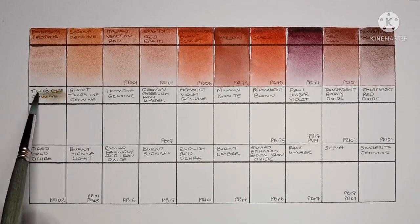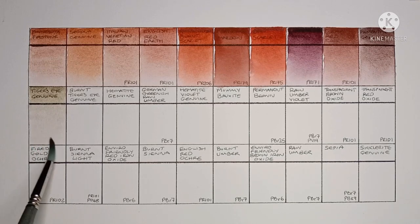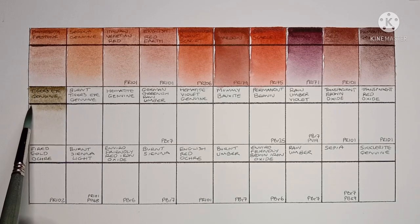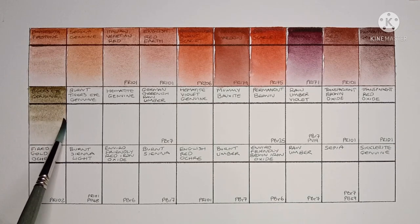Now onto the second row with Tiger's Eye Genuine, another Primatech paint so no other pigment information. This one seems really weak. I'll keep scrubbing at it to see if I can pick up more paint, but I'm not very keen on this one.